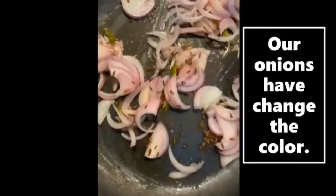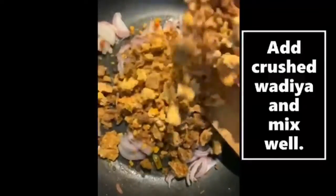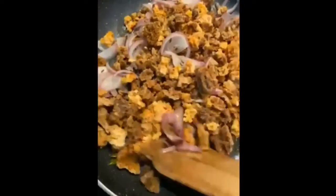We can see that our onions have changed color, so they are ready. Now we will add crushed vadiya and mix it well. This is a dry Amritsari, but it is very spicy and delicious.